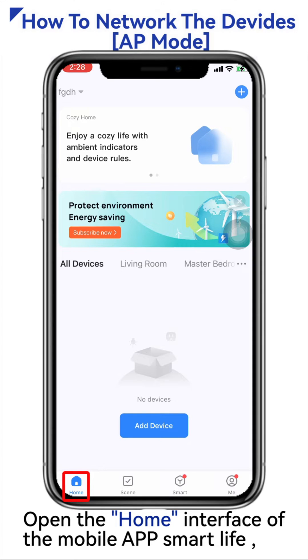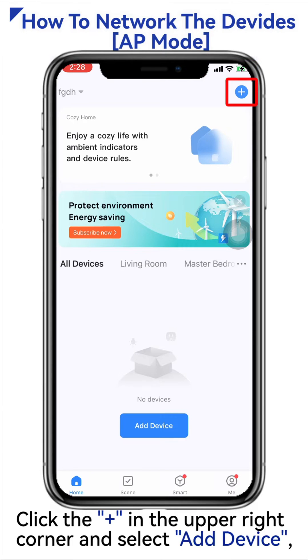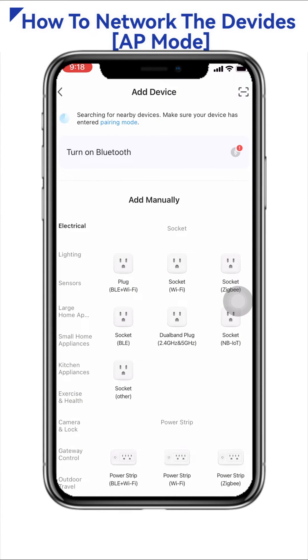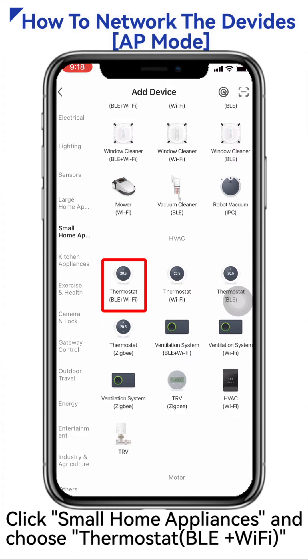Open the home interface of the mobile app Smart Life and make sure the Wi-Fi of your phone is on. Click the plus sign in the upper right corner and select Add Device, or click Add Device in the middle. Click Small Home Appliances and choose Thermostat Bluetooth and Wi-Fi.